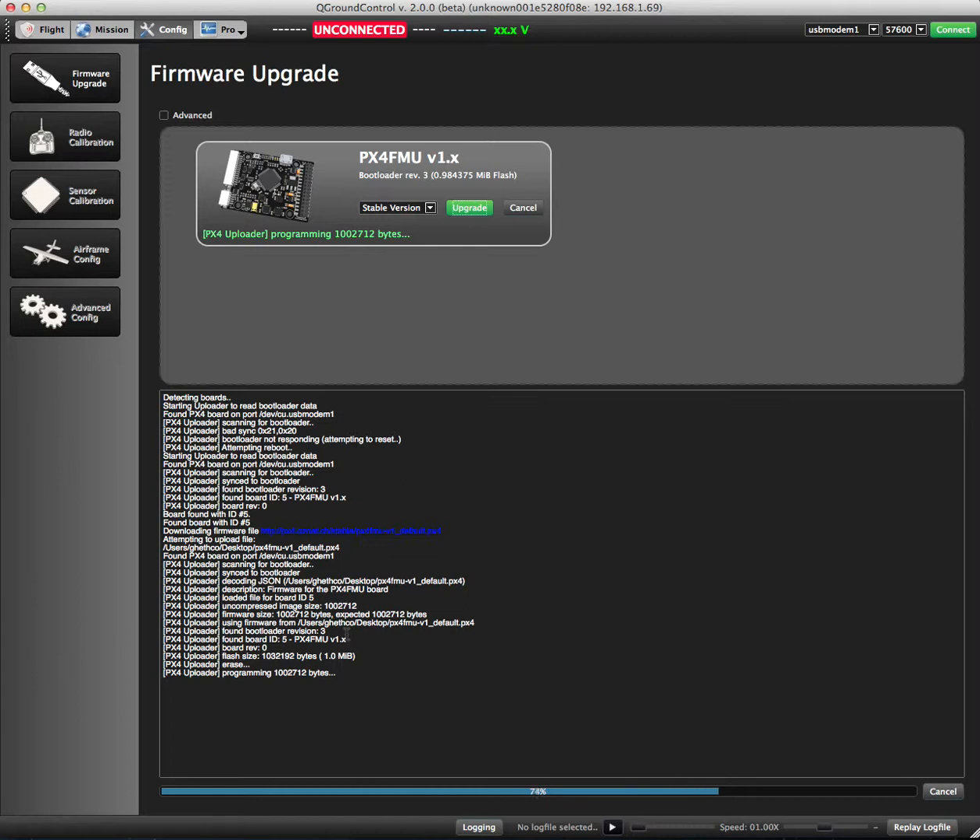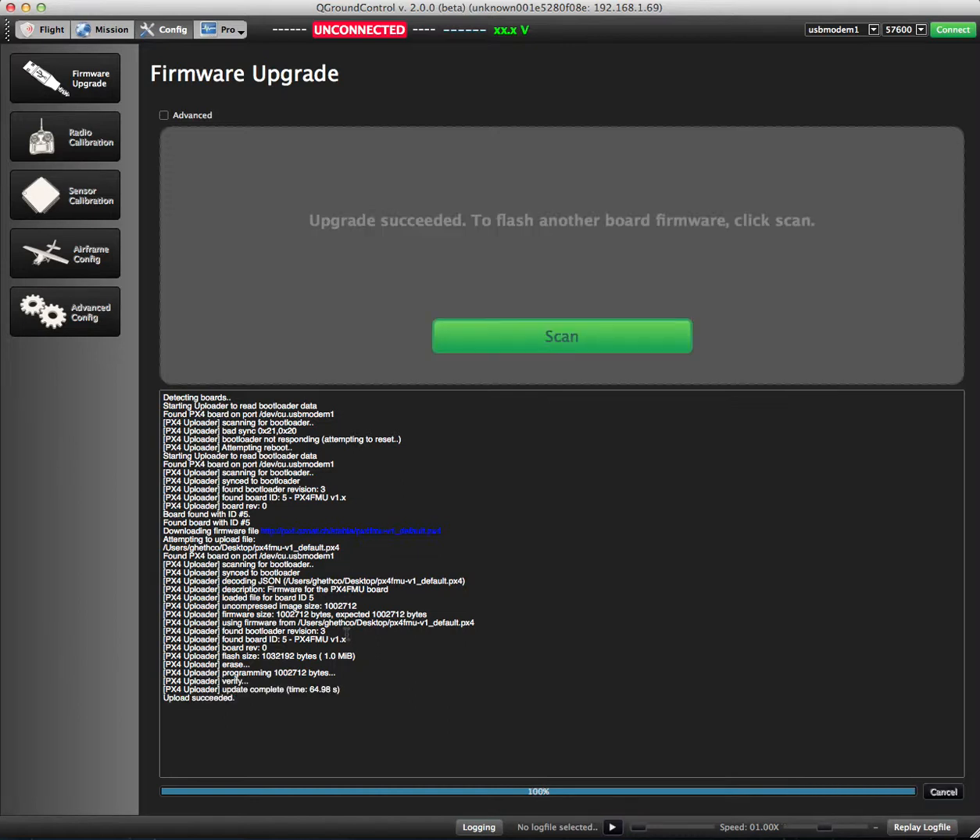Upgrading the bootloader is probably not recommended for beginners. However, if you know what you're doing and you have the source, a micro SD card, and everything set up, you can do that. There are instructions for that.